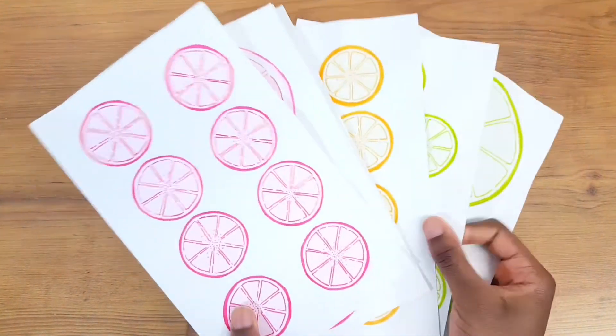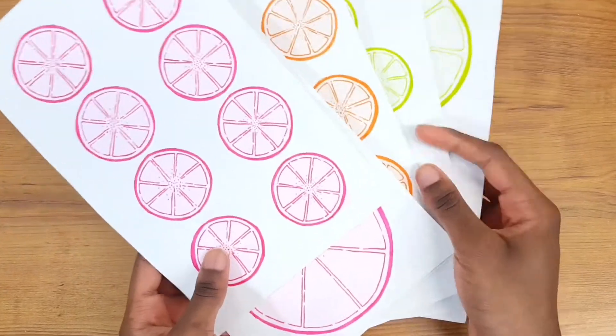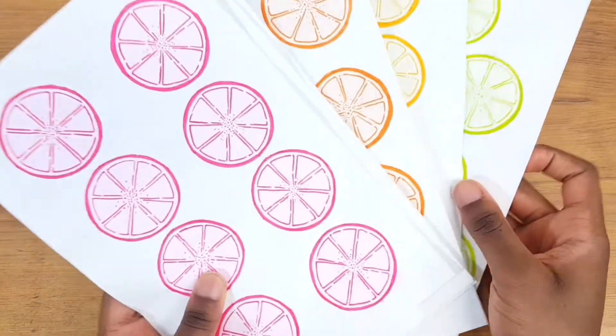Hey, hi, hello everyone, welcome to or back to my channel. If you are new or haven't already, please hit the big red subscribe button. Today's video is all about how I went about setting up my bullet journal for the month of August 2021.